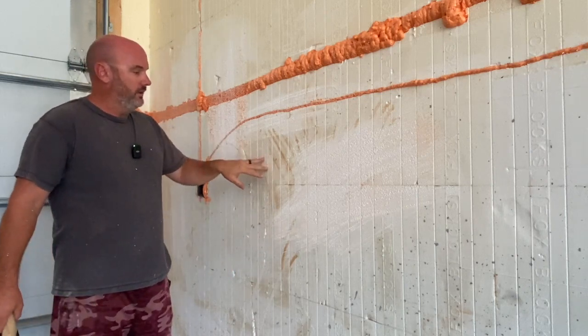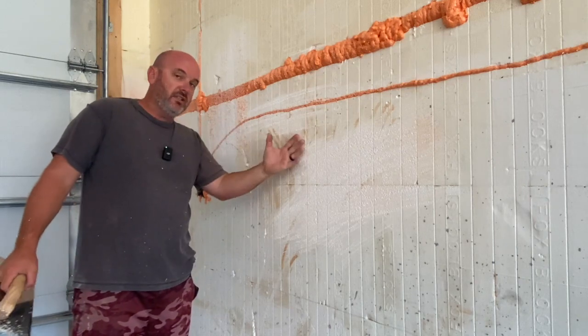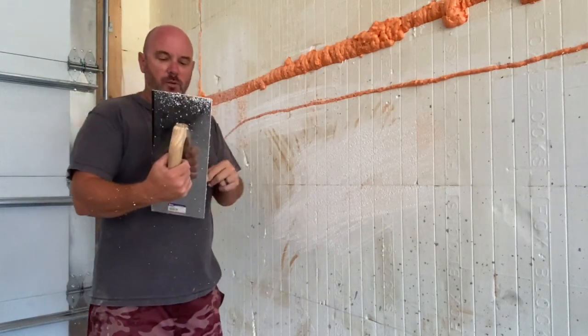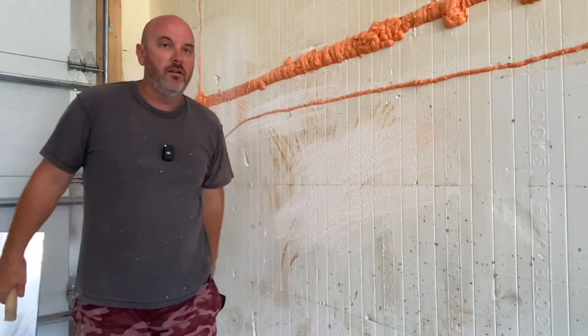You don't want to leave — I mean, if you're drywalling, it doesn't matter. Screw it right on there, siding, something else — but anything that needs to stick to the ICF needs to be rasped. Simple, easy tool. Link is in the description for this. I'll show you what it looks like on the other side, all cleaned up.